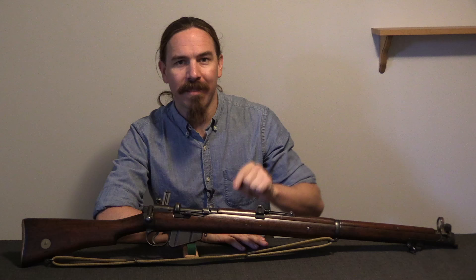Hi guys, thanks for tuning in to another video on ForgottenWeapons.com. I'm Ian McCollum, and today we get to take a look at a British SMLE equipped with optical sights — not telescopic sights, but optical sights.